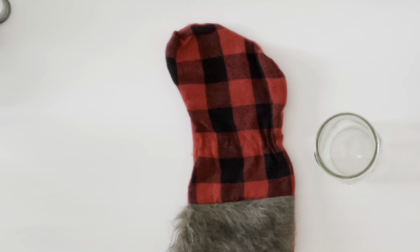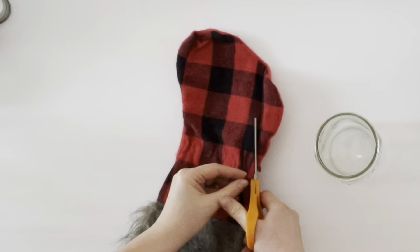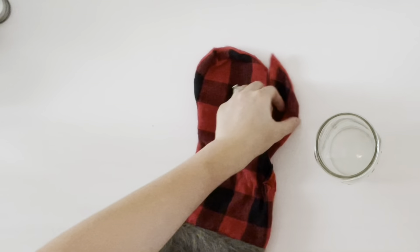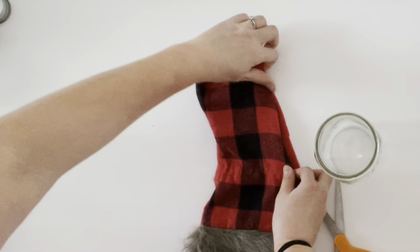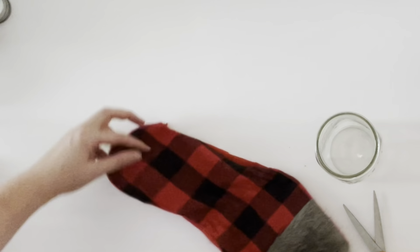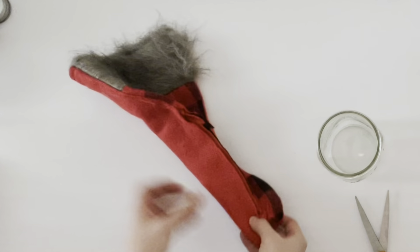To get started, I just took my scissors and cut my stocking into the shape of a triangle. I cut off one side and then folded the stocking over and used it as a guide for cutting the other side, which was a really easy way to get a nice triangle for my gnome's hat.